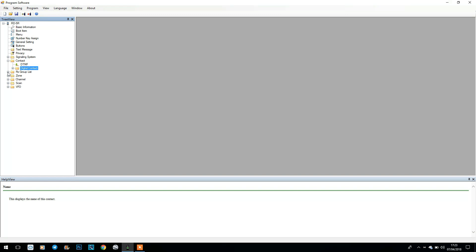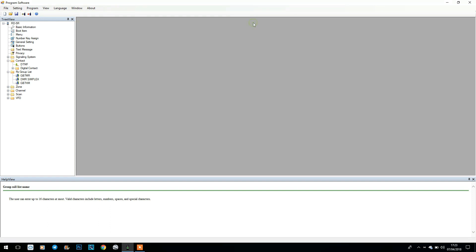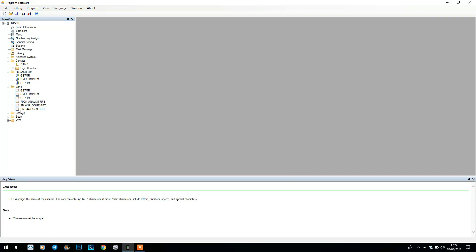We've got our RX group lists, which are important for your channel — I've got the receive group list there for GB7MR. Then we've got zones — basically these are like memory banks. I've got GB7MR here with the talk groups loaded in, I've got DMR simplex channels loaded in, and you go into a zone in the radio and select a channel from that zone — again just like any other DMR radio. We've also got zones for analogue channels.